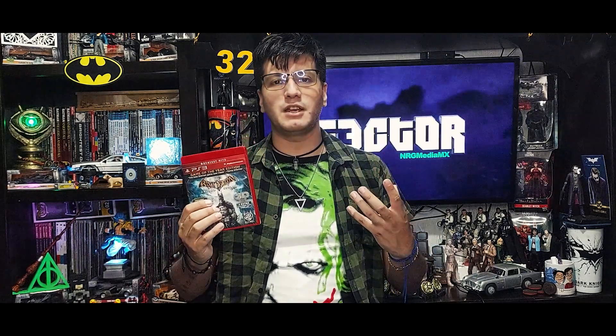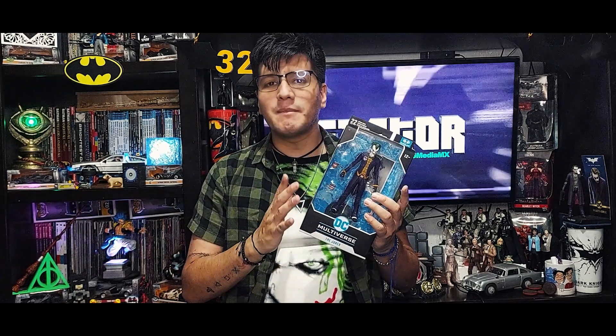Esta semana regresamos a la línea McFarlane Toys con una figura de un personaje que es de mis favoritos de la franquicia de Batman. Vamos a reseñar este personaje en su versión del videojuego del 2009 de Arkham Asylum, que yo lo jugué para la PlayStation 3. Este personaje tiene un modo de juego bastante interesante que decían que solamente los gráficos de la PlayStation podrían soportar, por lo hilarante y lo esquizofrénico que es. Hablamos de nada más y nada menos que el Joker, así que vamos a analizar esta pieza a detalle.